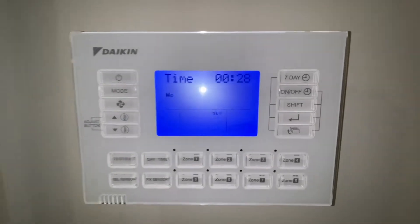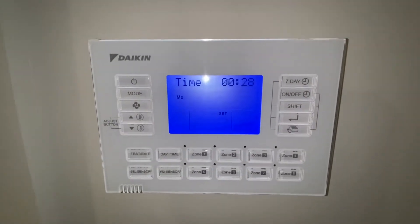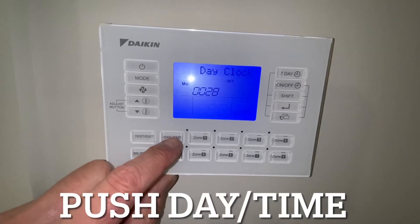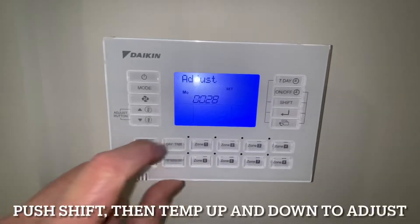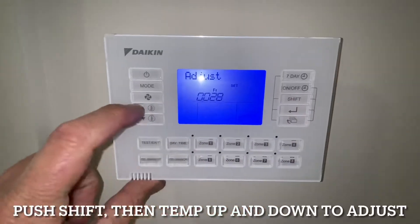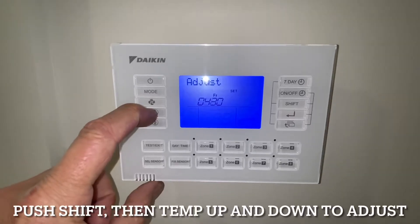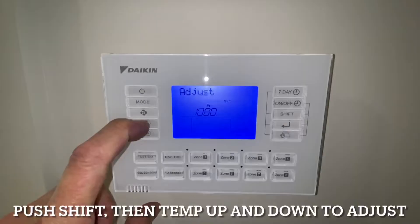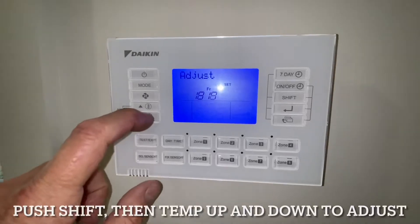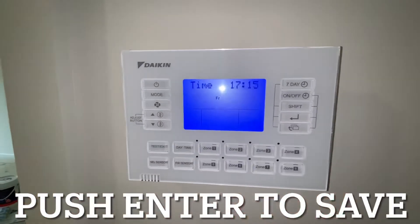Here we have the controller. I've got my light on because it's not real easy to see — you can see the LCD a lot better. First thing to do is set the time. We push Day/Time down the bottom and then push Shift — it goes to adjust. Use the temperature buttons to change the day, so it's Friday. Shift again and now the clock is flashing. We adjust that — hold your finger down and it moves fast. It's 24-hour time. 17:15. Enter — so now that's set.